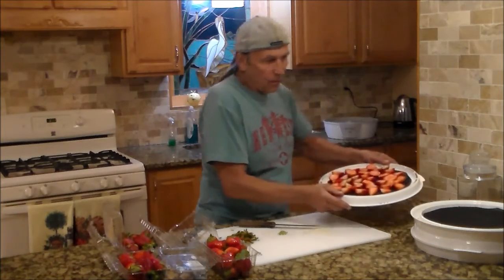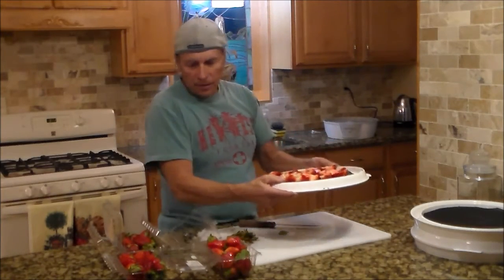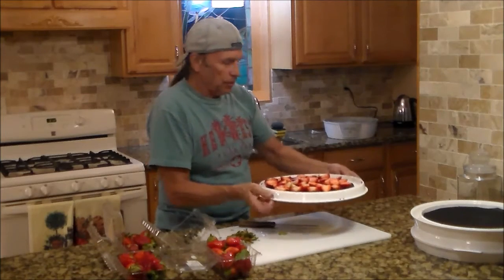There you have it — one quart for one tray. We have four trays, and that will hold all of the strawberries.